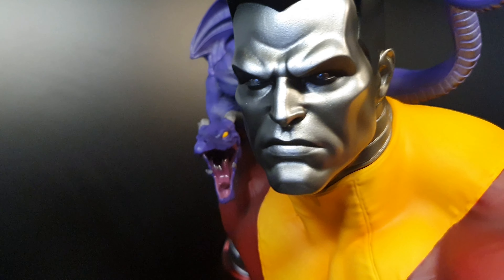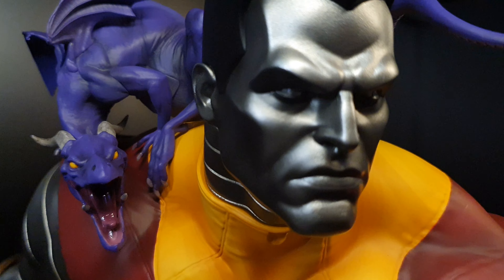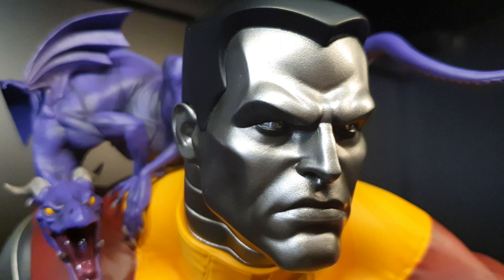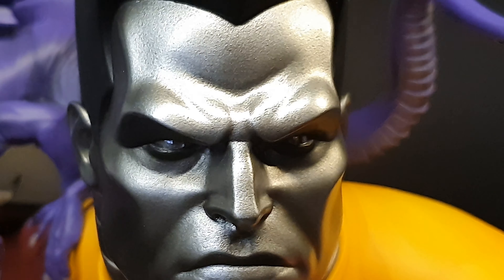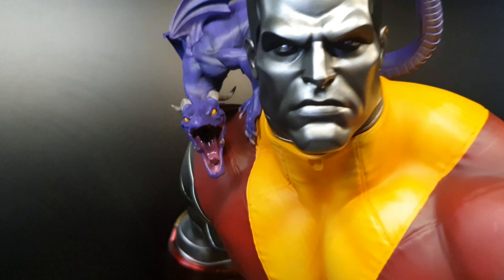The eyes — I love the eyes. The pupil is chrome, but it's not perfectly rounded, not a perfect circle. But it is chrome inside the eyes. The texture on the skin is really nice — it looks like metal.